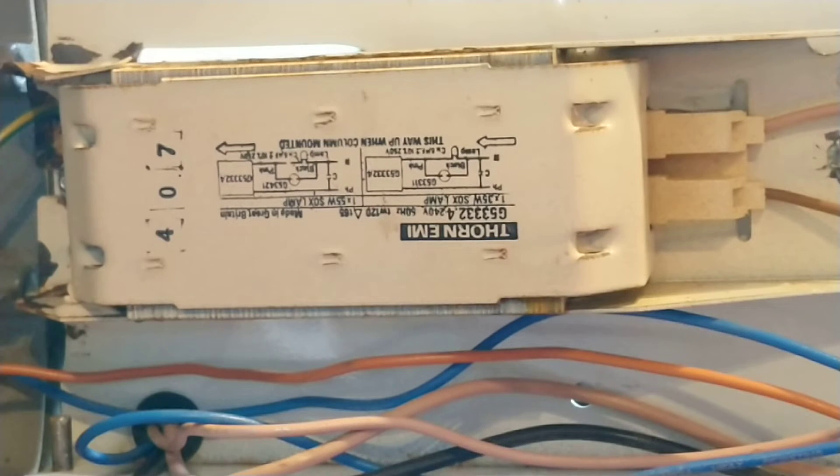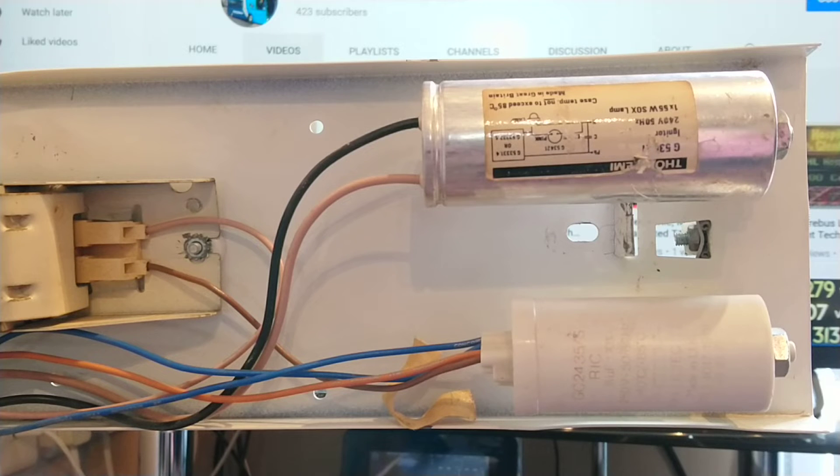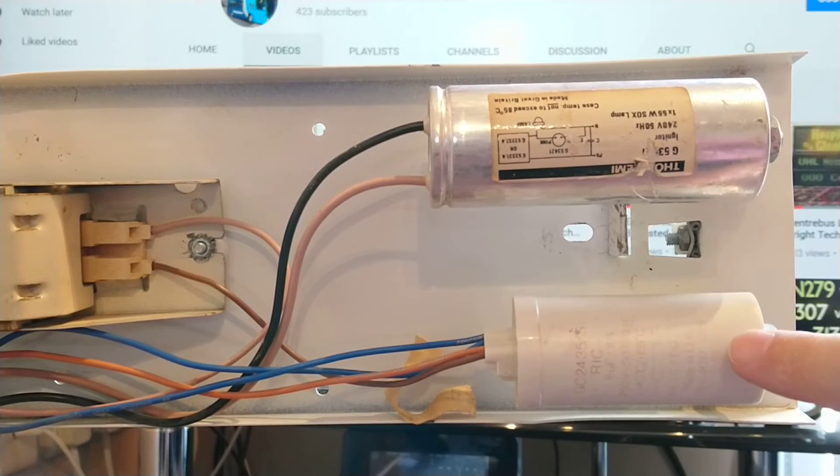We have two wires coming out of the ballast - the brown wire is from the capacitor. The live goes from the photo cell to the capacitor, and then from the capacitor to the ballast. The pink wire goes on to the sodium lamp. The silver component is the igniter, which has a black wire and a pink wire - both go to the sodium lamp, one on either side. The black wire joins with the brown live, and the neutral wire from the igniter also goes to the tube.